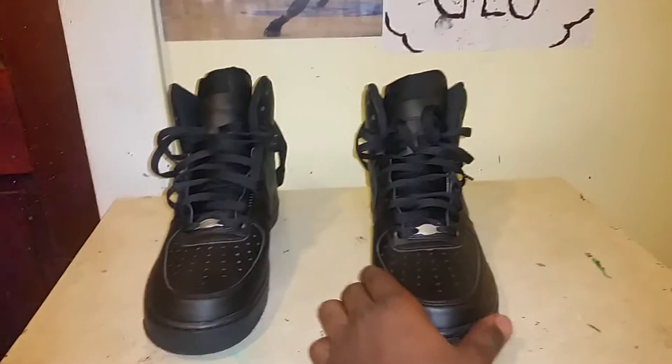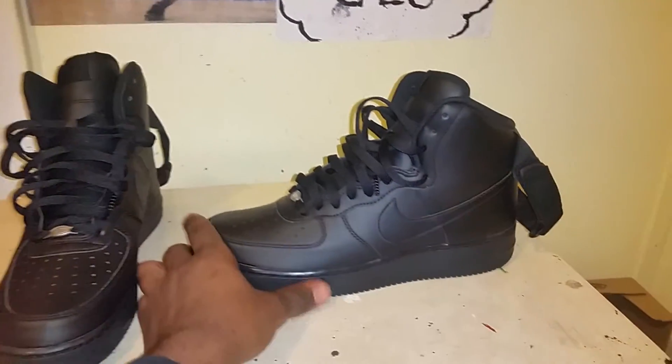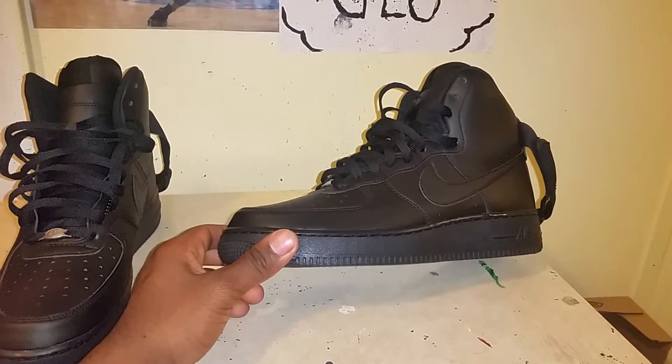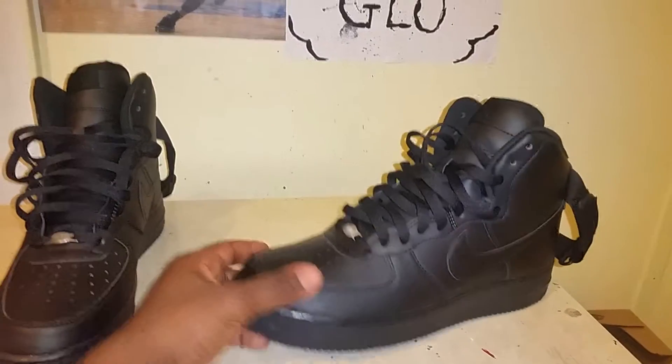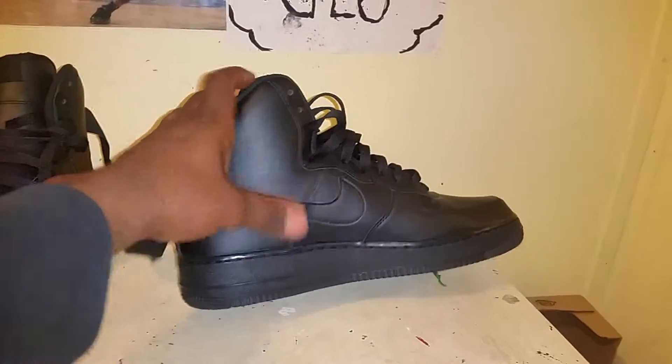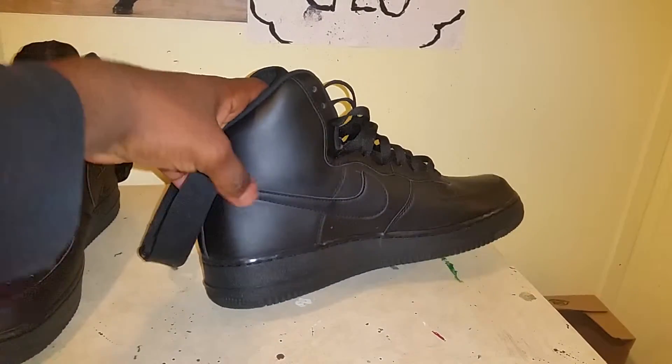Hey guys, what's up? It's your boy Pete coming up with a new custom. I just grabbed these earlier for like $100 at this store, and even before I grabbed them, thinking about getting them, I was just like yeah, I could do something to those — just a little something.